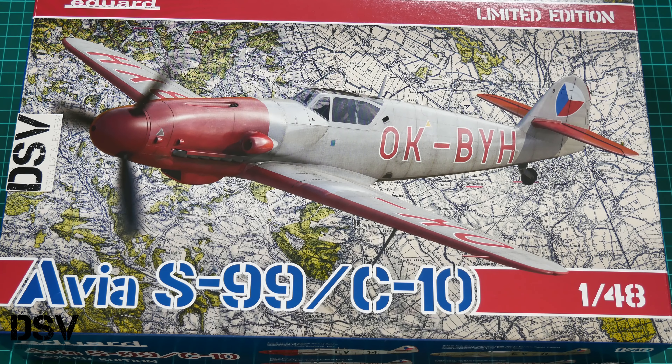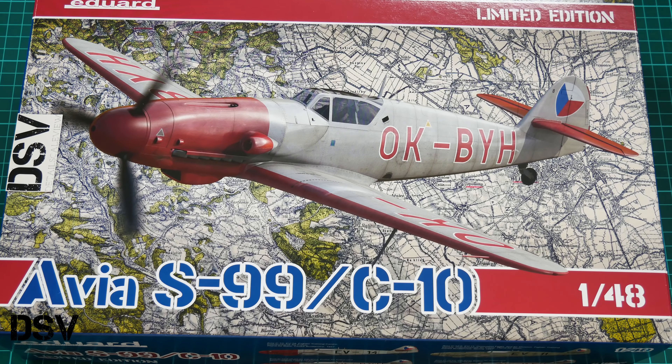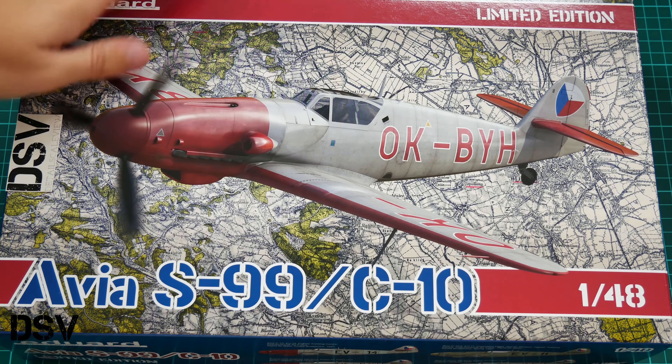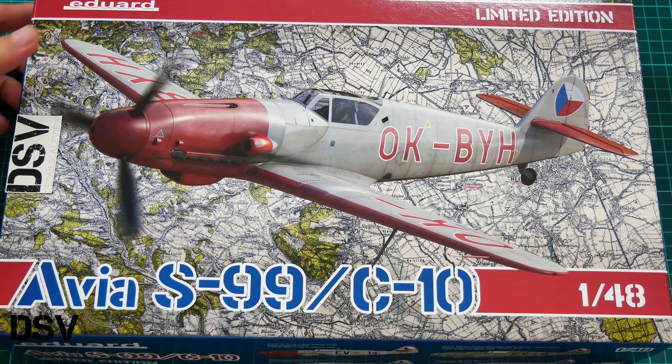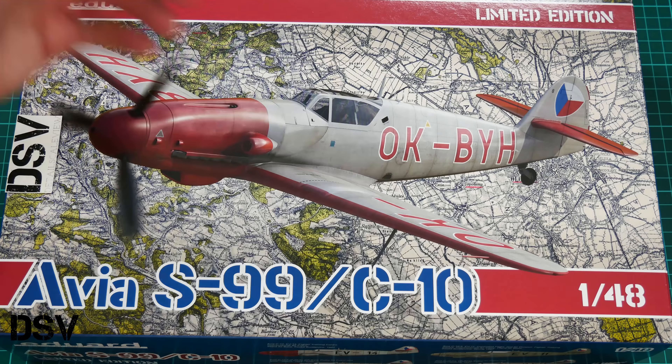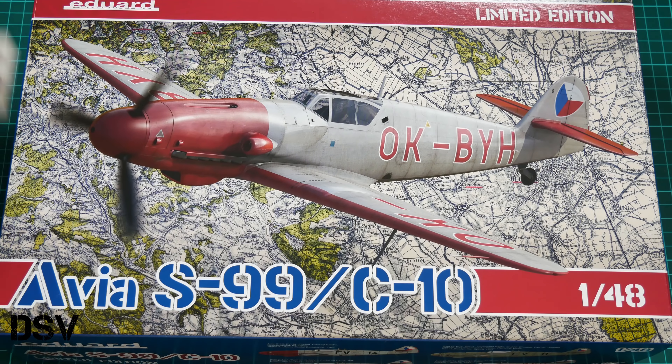As for the kit, it's already available for purchase, and I think it might be interesting for those who would like to depict something different from all those common Bf109 models in 1/48 scale. The price is set at 35 euros, which is quite a reasonable level for 1/48 scale with all the goodies included.